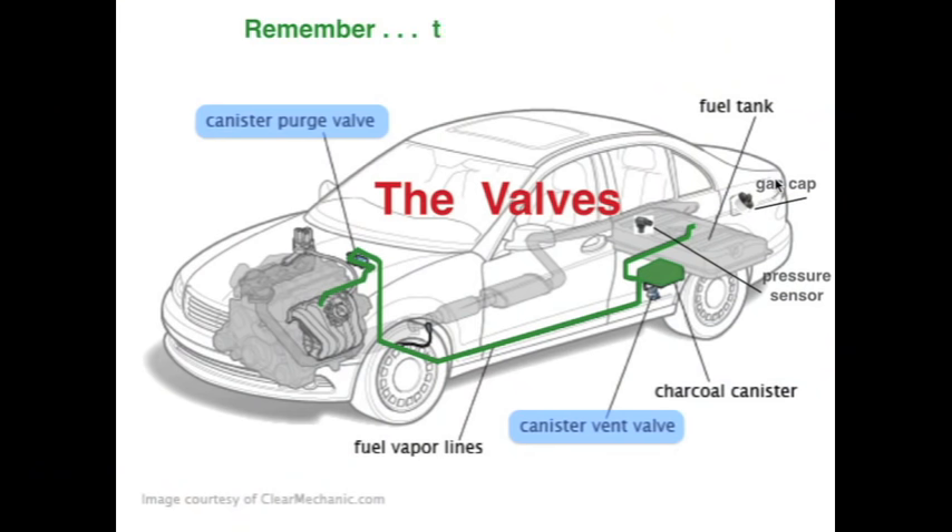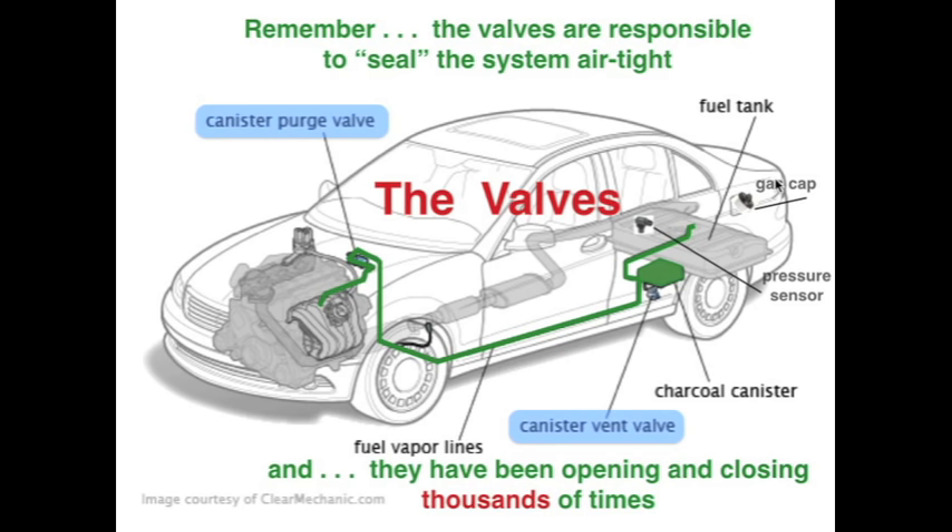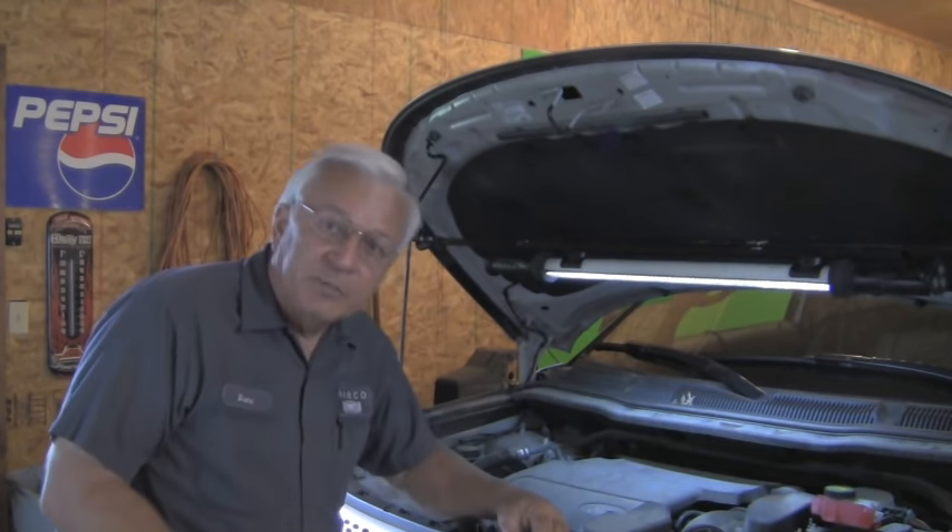Now we understand how this system works. We looked at all the data and we know we're looking for a small leak. It could be anywhere, but the easiest and most accessible place to start is the purge valve. Remember, the valves are responsible to seal the system so it can be airtight, and they have been opening and closing thousands of times. On this Ford Explorer it happens to be right in the engine bay.